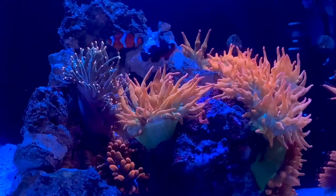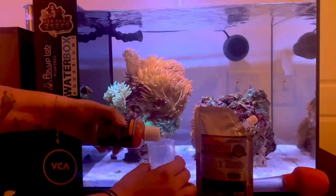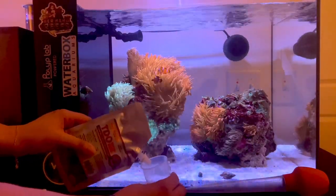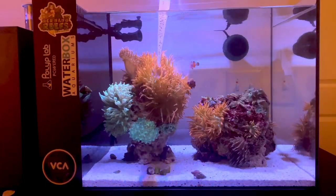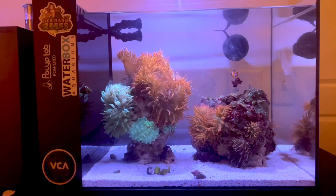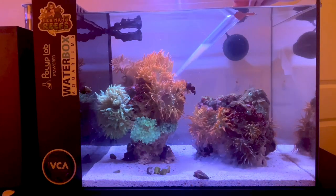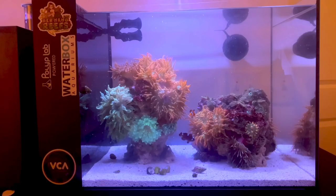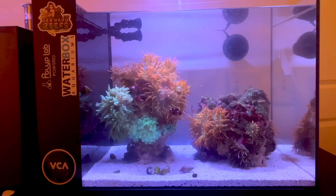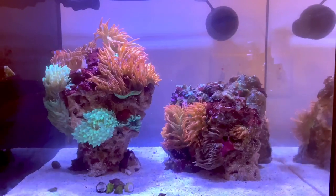The clownfish I have also grab the food and feed the anemones. I also do broadcast feeding — this one is Arctic Pods with some Oyster Feast and some TDO. As you can see I sprayed it around the anemones and just let it be. I turn everything off — all the pumps and return pumps — for around half an hour and let them catch as much as they can, then turn everything back on. So I do broadcast feeding and meaty food once a week.